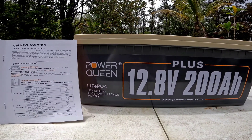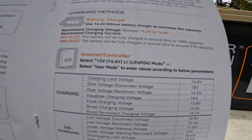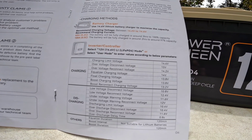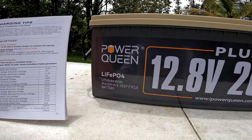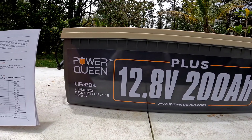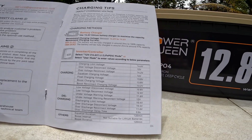Let me go over a couple more specifications, which are pretty common for the lithium iron phosphate chemistry. The charging limit is 14.6 volts. For float — even though you don't really float these, when you have to set it on your charge controller — they recommend 13.8 volts. I see 13.6 to 13.8 a lot; this brand recommends 13.8. Low voltage disconnect is 10.8 volts. All these things are in the manual, so if you have any questions about how to program your controller, it's all going to be in there.